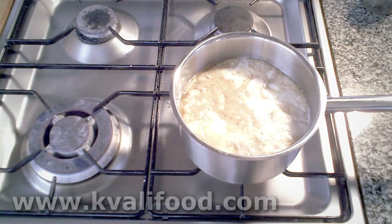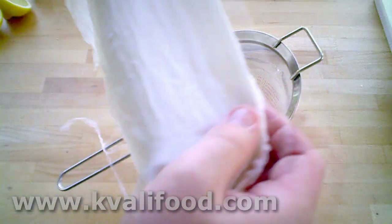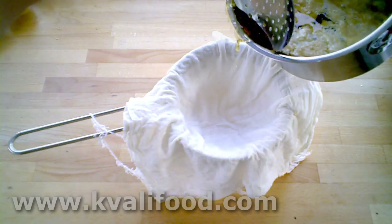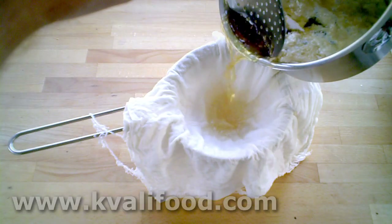Then we let it simmer for about five minutes. See the egg whites become more and more brown. Then we only need to sieve it. I use cheesecloth to keep it clean, and I hold back the egg raft with a ladle.